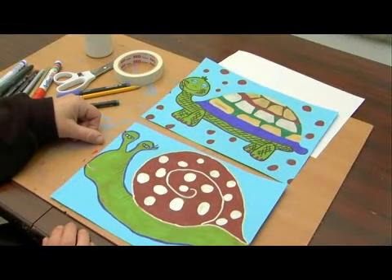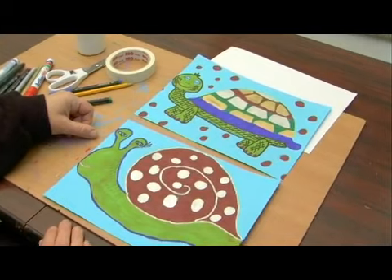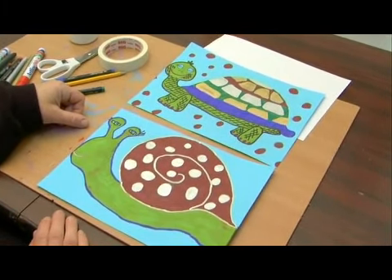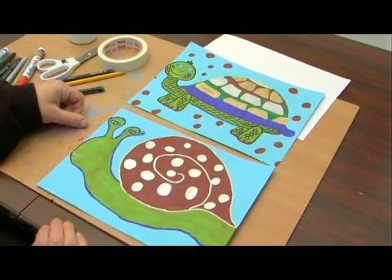Now we've completed drawing and coloring our two images and we're ready to fold them. We need to cut each section — we're going to make them into individual strips and we're going to put one strip of one picture next to the others, paired with a strip from the second picture together.